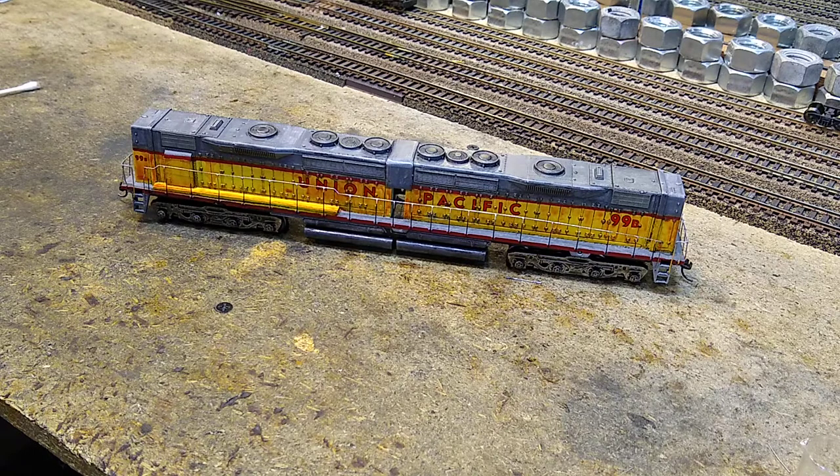There are more to come. I've got a couple more DD40s that are going to need a different kind of setup - we'll get to that later.